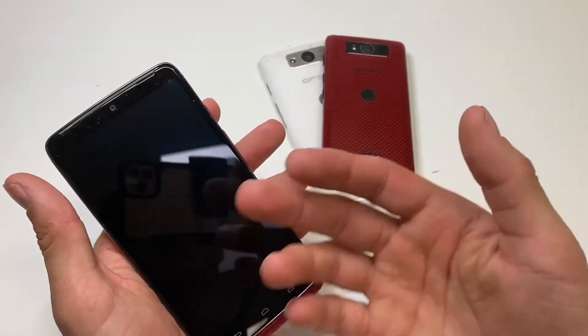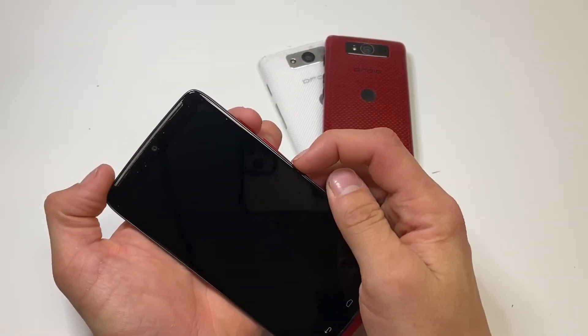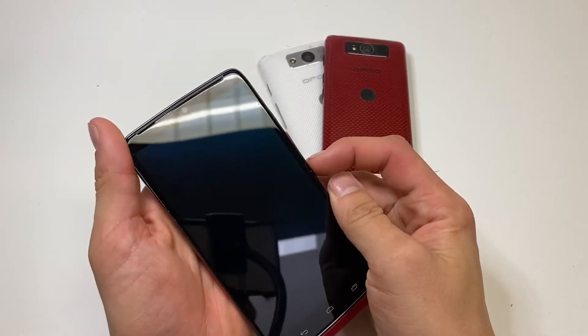First step, make sure that your device is powered off. From here, click the volume down and tap on the power button and that should get you to the screen.